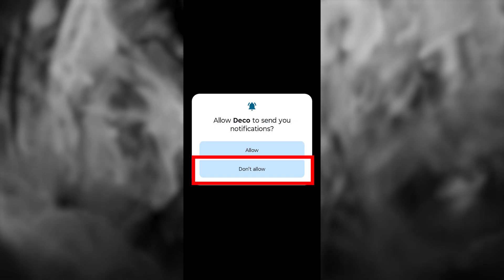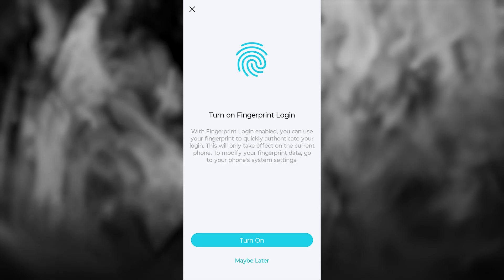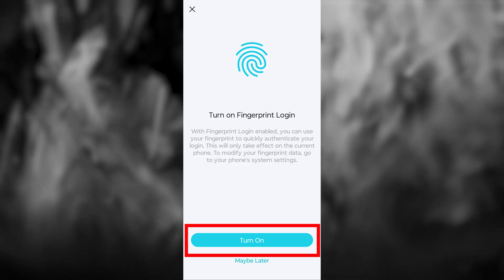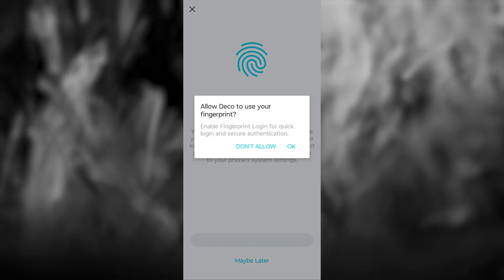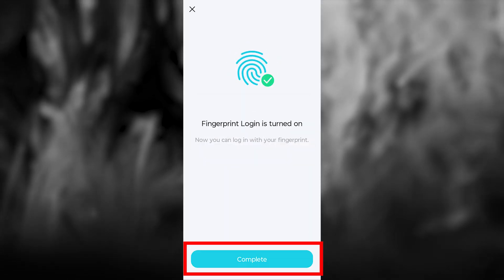Press the Login button. Next, you'll be asked to enable notifications for this app — I'll press Don't Allow. On the next page, you can enable biometric access to make it easier to log in to your account. I'll turn it on and press the Continue button.